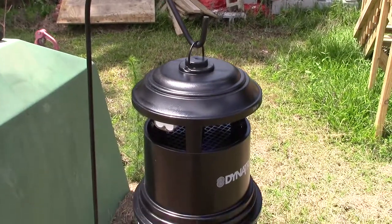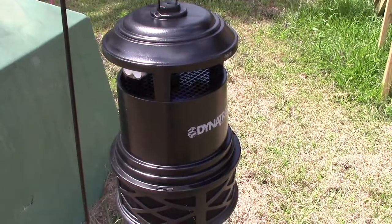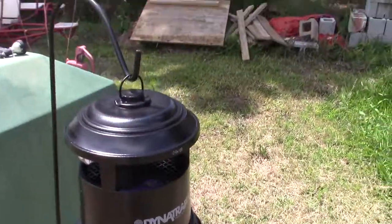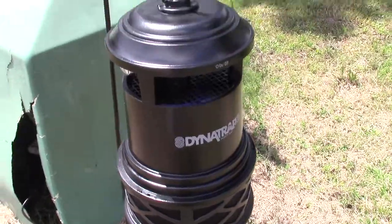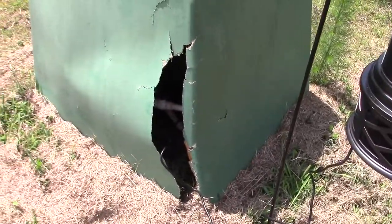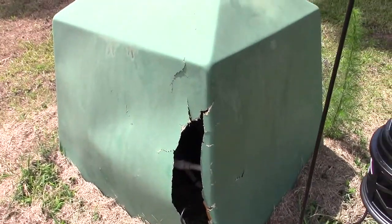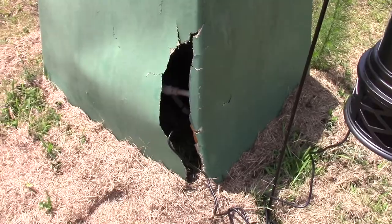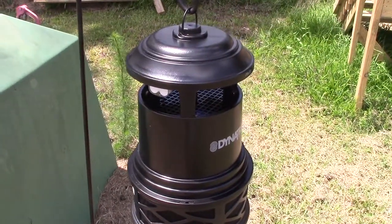Alright, so here it is outside. You have to excuse my mess — we just got through doing some construction here at the house, so I got stuff all over the place. But anyway, here it is hanging off of what they call a shepherd's hook. It's just stuck in the ground and we got it plugged in. You have to excuse my pump house cover — I had a guy back into it not too long ago and busted it, so I got to get another one.